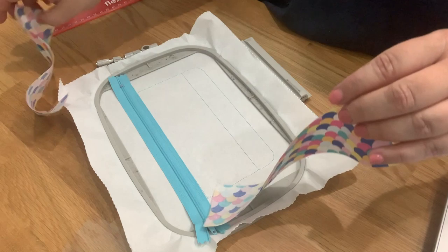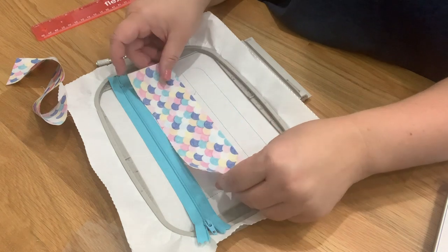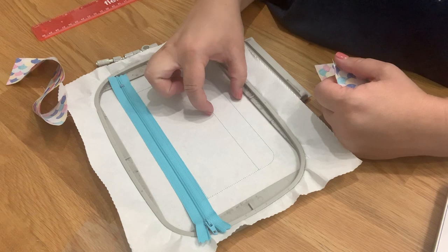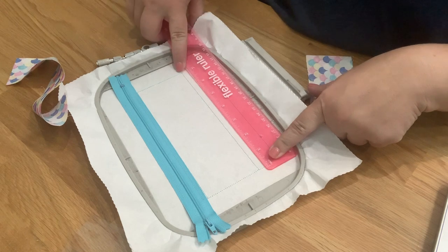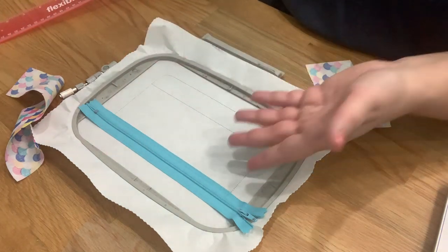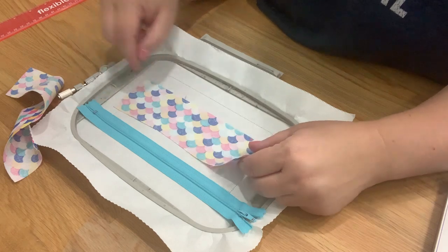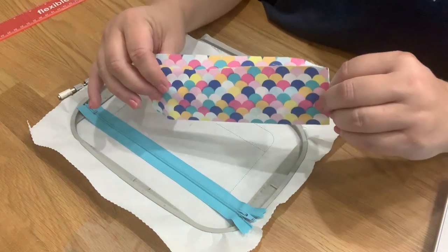You also need two pieces of fabric that measure from the bottom placement line — a little bit extra because we're going to be flipping the fabric. One piece is for the front that you'll see, and the other will be inside your bag as part of the liner. Place it on that line, it stitches, then you fold it over — so make sure you have a big enough piece. I normally measure from the stitch line and add an inch for the flip.